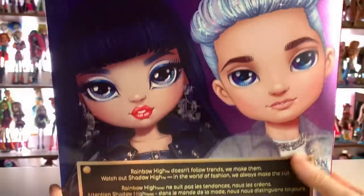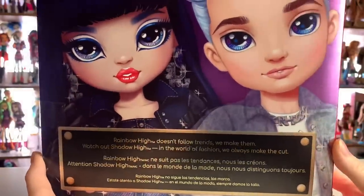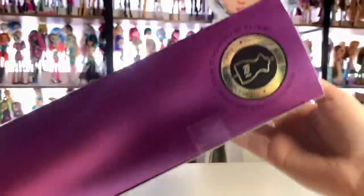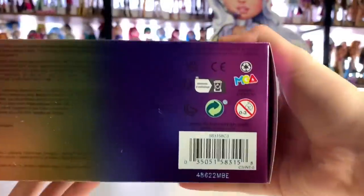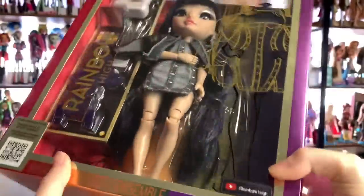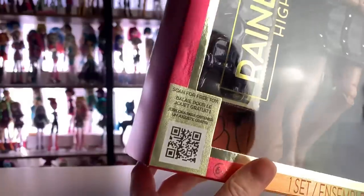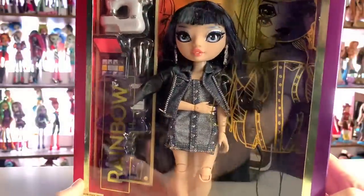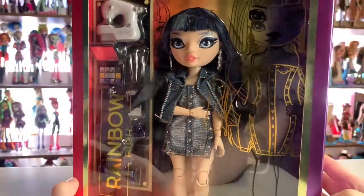On the back of her box, we have Aiden, and it says: 'Rainbow High doesn't follow trends, we make them. Watch out, Shadow High. In the world of fashion, we always make the cut.' Over here it tells us that she is design focus, and this is the UPC number and the batch code for anybody who needs that. We also have this little QR code, which I believe is to scan to take a survey, but I'm not 100% sure. Anyway, let's get her out of the box.